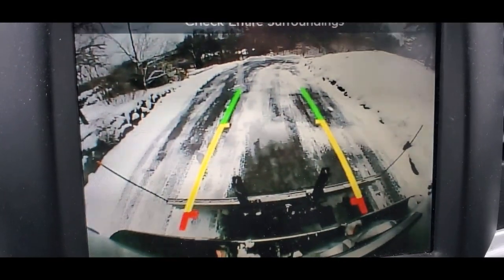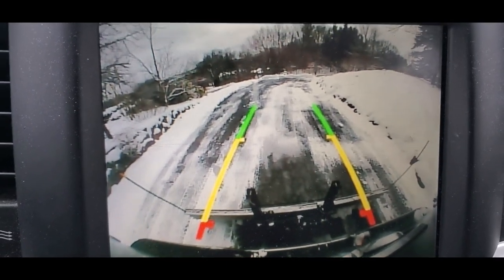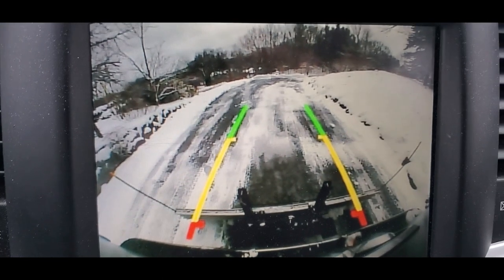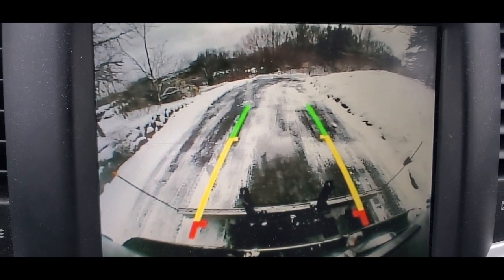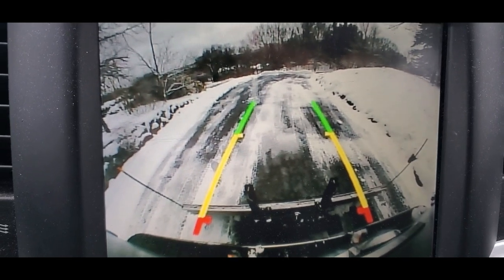It gets down to bare pavement in a lot of spots. There are a couple of places where there's a little bit of packed snow — we'll just put some rock salt on that. But it's a nice way to clear about 150 feet of driveway at the top of our slope.